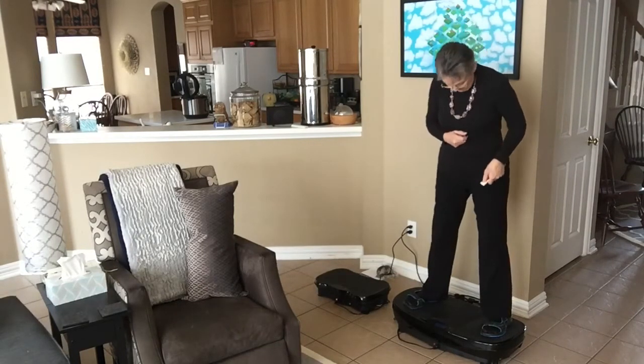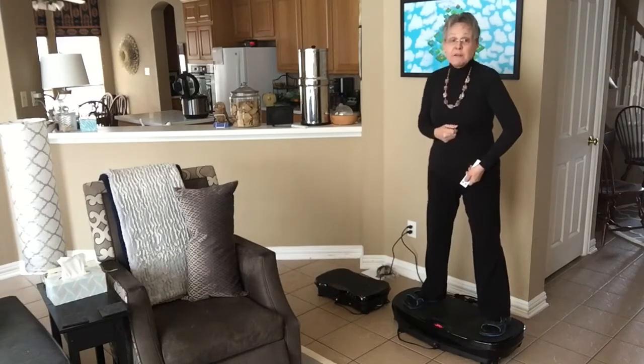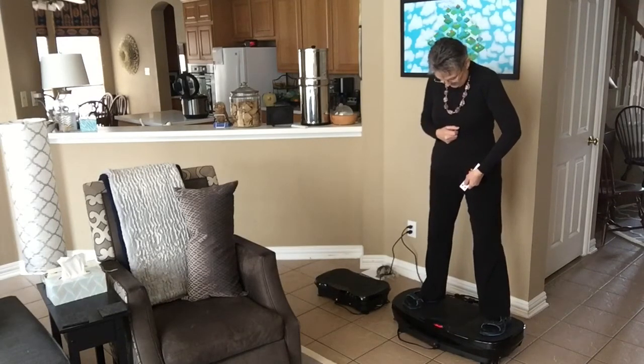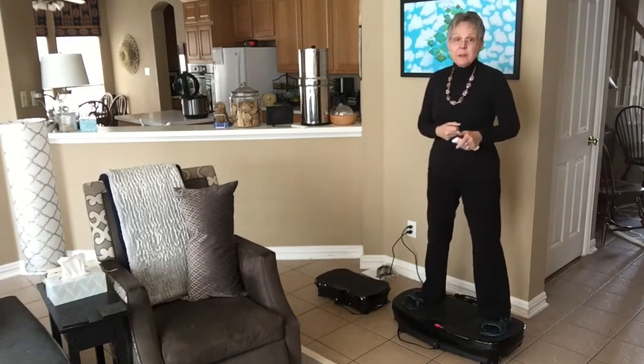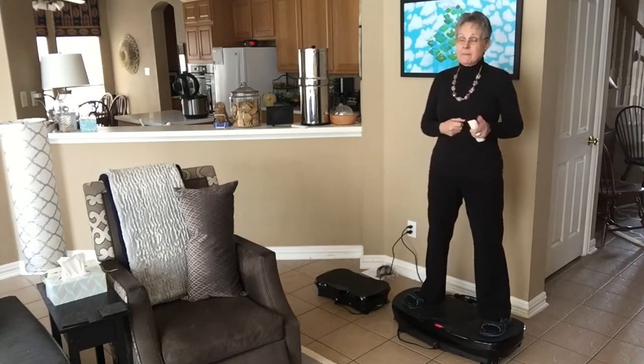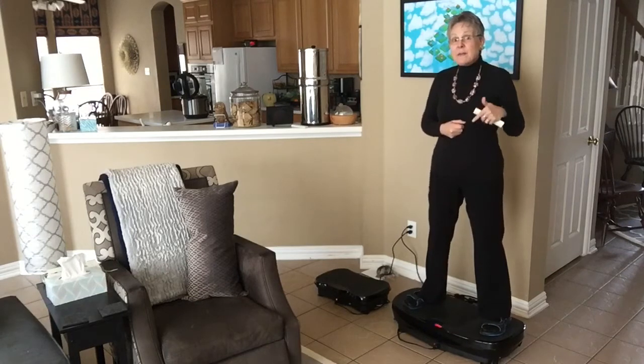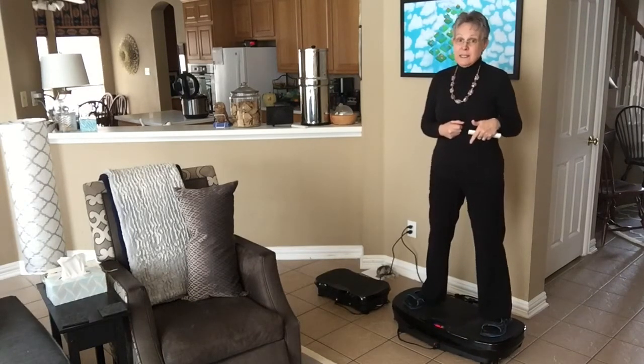I'm going to turn this one on and crank it up to the full speed, which is 120. Alright, so this is the 120 speed and I enjoy standing here. Some people exercise on them — I don't, I just stand. So this is how this one runs. I think you'll immediately see the difference when I move over to the smaller one that costs less money than this one.